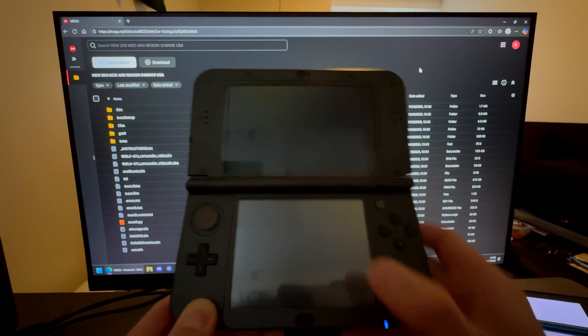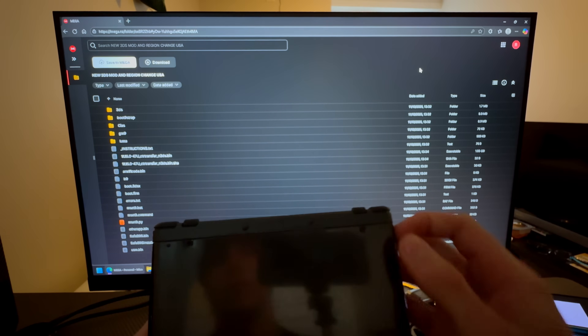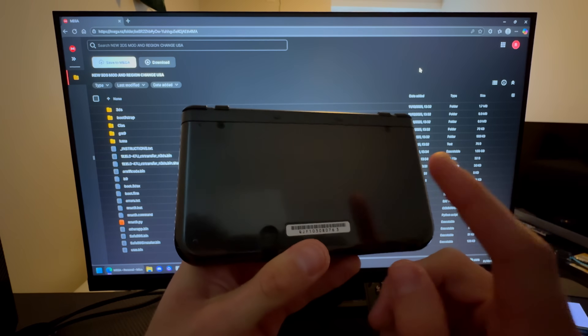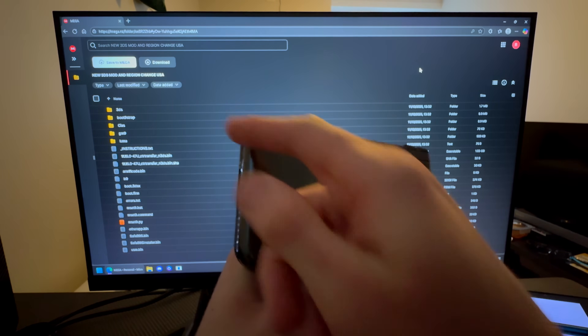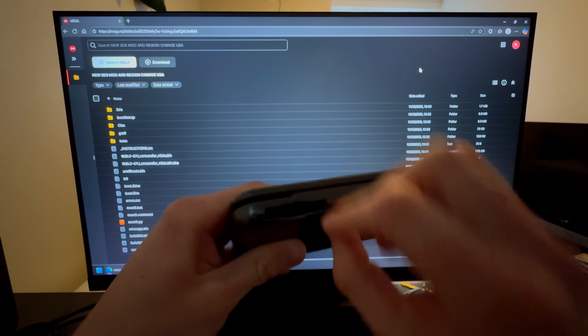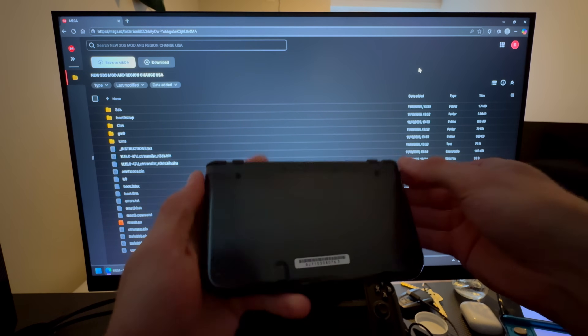Once that's done, exit and turn off your 3DS. Then take out the SD card. On the New 3DS XL and New 3DS it's on the back, while on the New 2DS XL it's under the little flap. Just take that out.